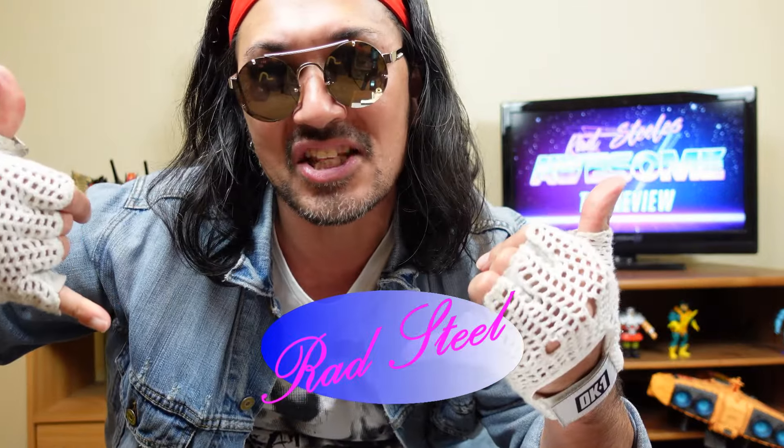You have reached Rad Steele's Awesome Toy Review. I'm your man, Rad Steele.